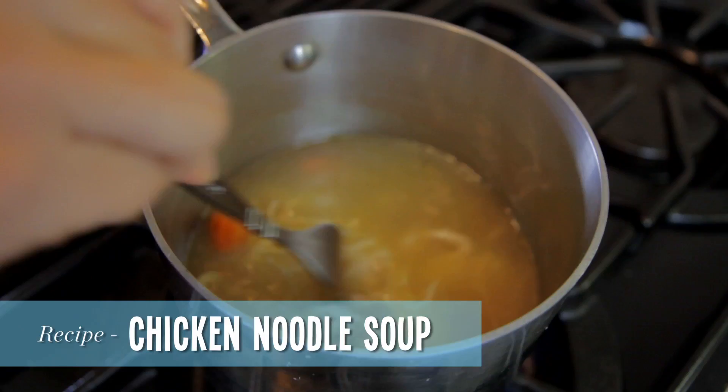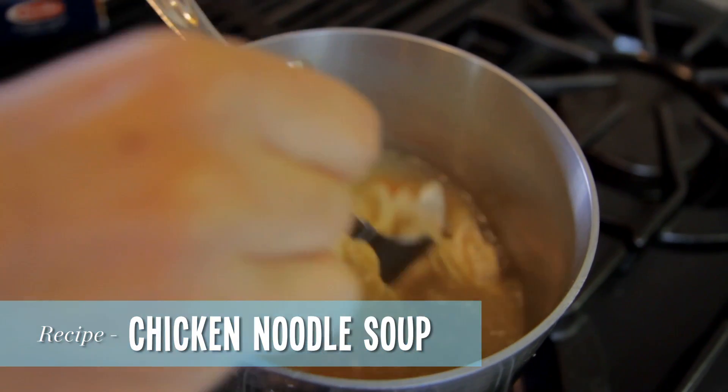Hi, I'm Lisa from Modern Mom, and today I'm going to show you how to make chicken noodle soup a la Angel Hair Pasta.